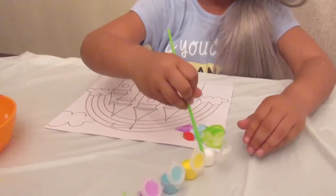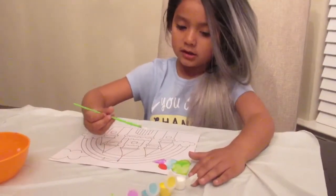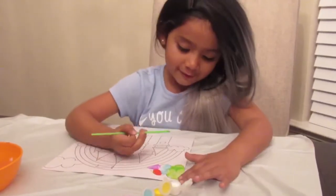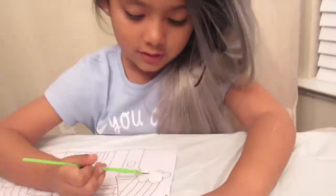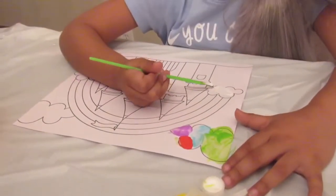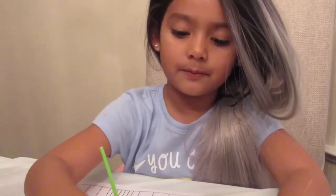I'm gonna start with this white color and let's just get on to it. I'm gonna make the cloud really white. Okay, this is a little push-minted.